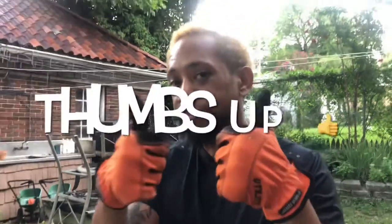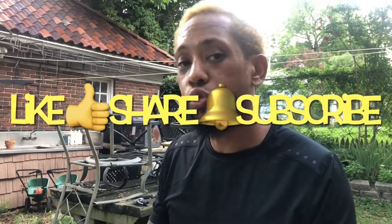So my take on this Honda lawnmower: thumbs up, for sure. Like, share, and subscribe to the channel — we drop tons of jewels about everything in life that benefits you. Peace out, people.